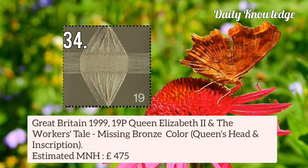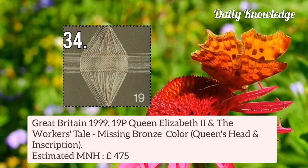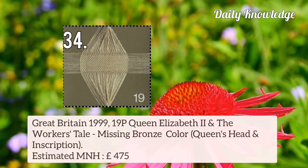Now Great Britain 1999 19p Queen Elizabeth II and the Workers' Tale — bronze colour is missing, resulting in Queen's Head and inscription omitted.